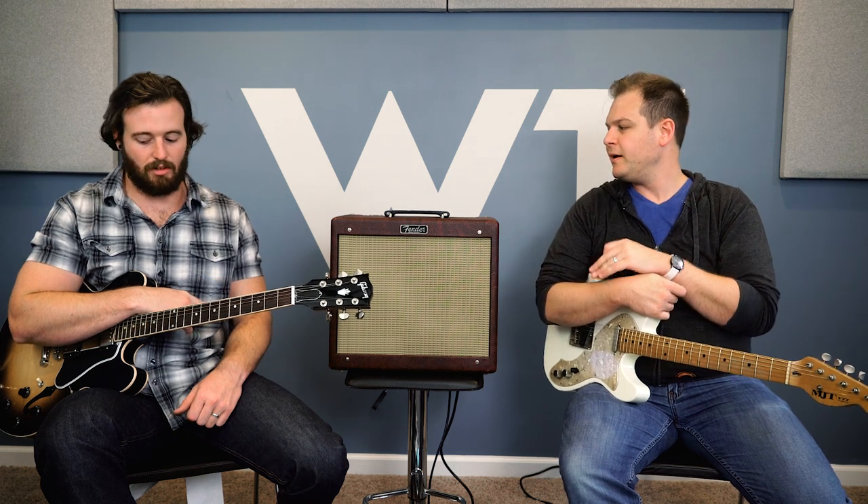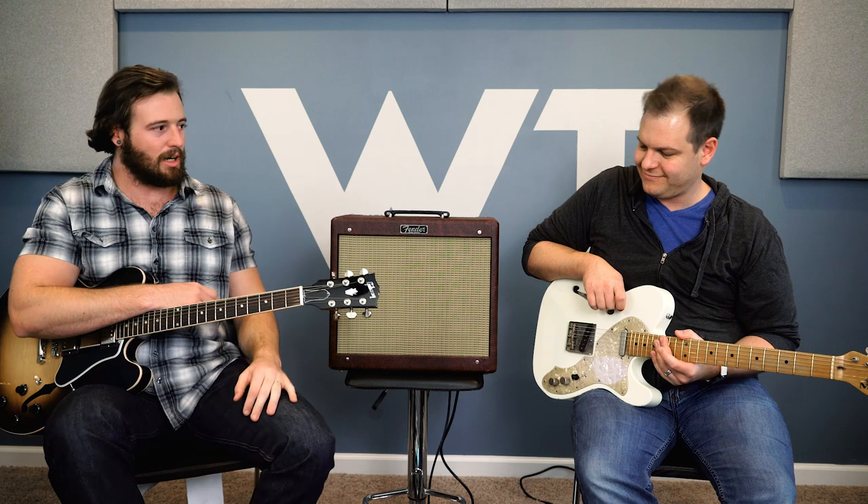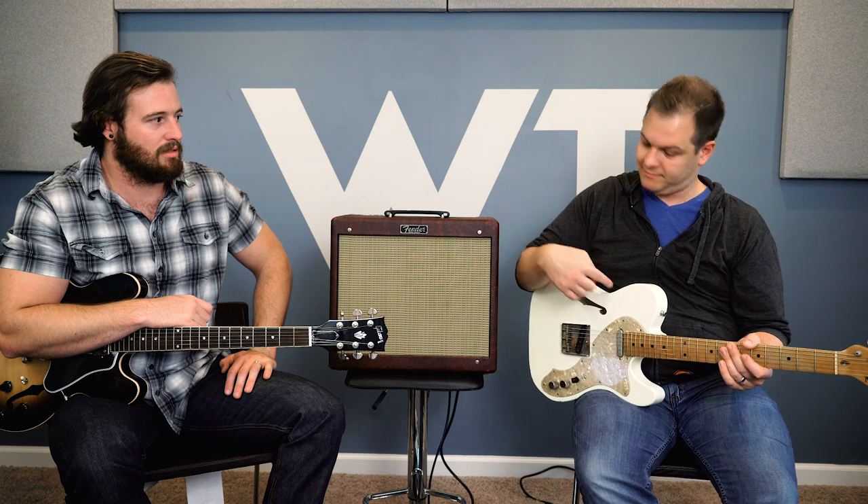This is an EL84-based amp — the same kind of tubes Vox uses. The tubes don't make all the difference in the sound, there are all the other components too, but this sounds kind of in the middle between a classic Fender Deluxe sound and a Vox sound. I think it's the best of both worlds. If you want a chimey sound with a certain single coil guitar, you can kind of hear a chime — or at least a sparkle. It has a top-end character with good energy in the high end. Speaking of single coil guitars, let's listen to one.